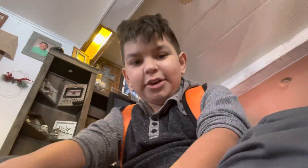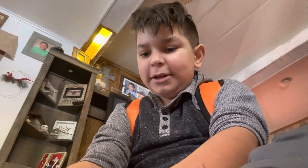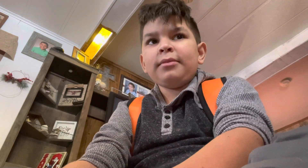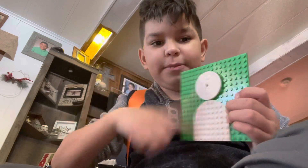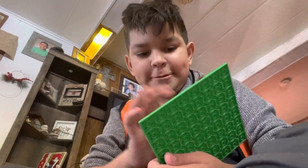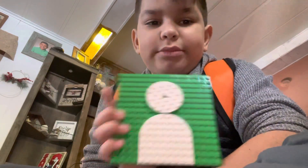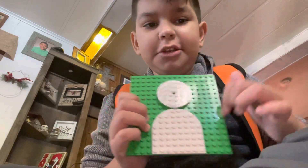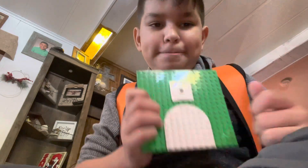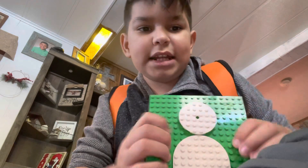Welcome back to another video, which I am recording on my phone because the iPad is dead. I'm just building Legos right now — doing another Lego video. This is the original YouTube logo person, and I just basically made this. I'll show you how I made the head spin — it uses one of these pieces, and you just snap the head on there so it can spin.